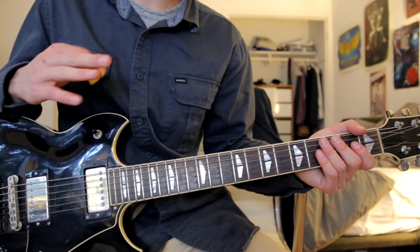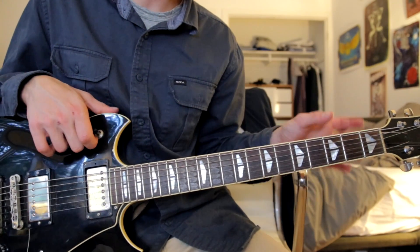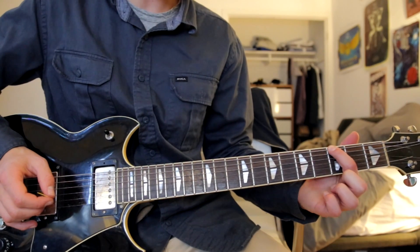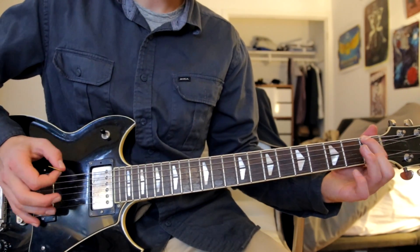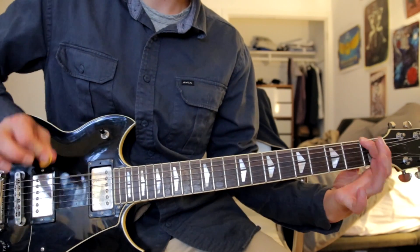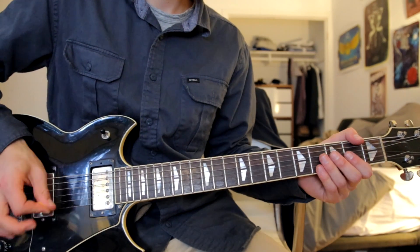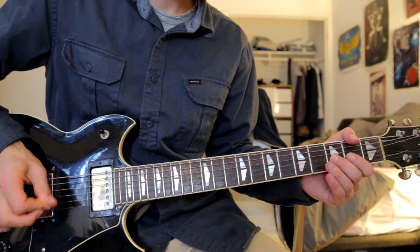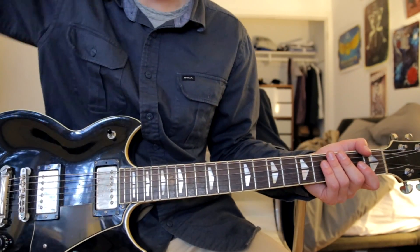Now there are two other little variations that you don't really need to know but they could help improve the sound. The first is that sometimes before going back to the third fret low E string, he'll hit the first fret low E string and then hammer on with your third finger on the third fret low E string. He sort of does that off and on, alternating occasionally.